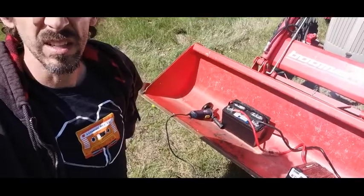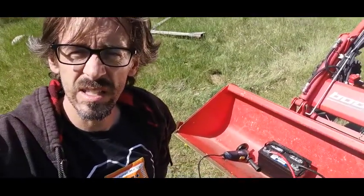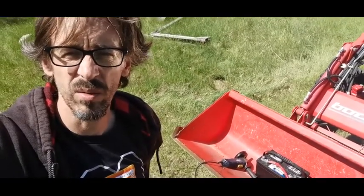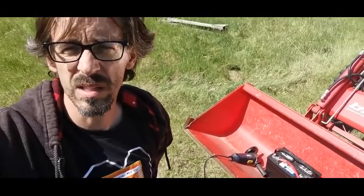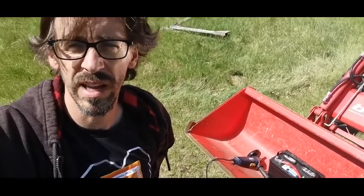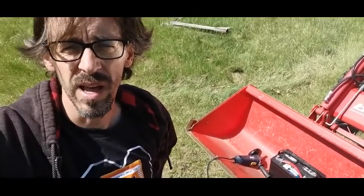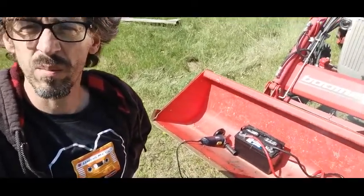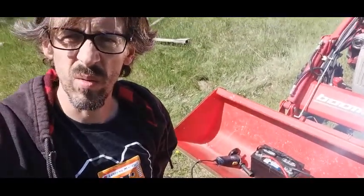I don't see a single thing wrong with it. The only thing that is a little hard to understand is how much battery is left. But if you know what it means for how many volts the battery is putting out, then you can kind of guess how much is left. And it'll sound an alarm when it's getting low anyway, so I'd recommend this inverter to anyone.